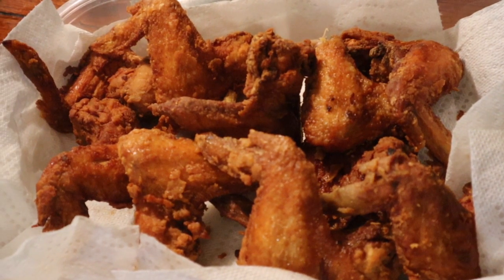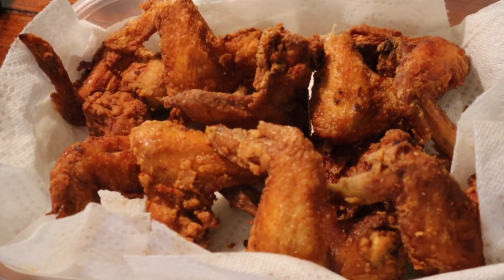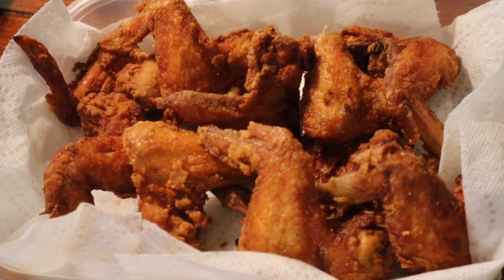So these are the fried Chinese chicken wings. They came out so good. Thank you for watching — see you next time.